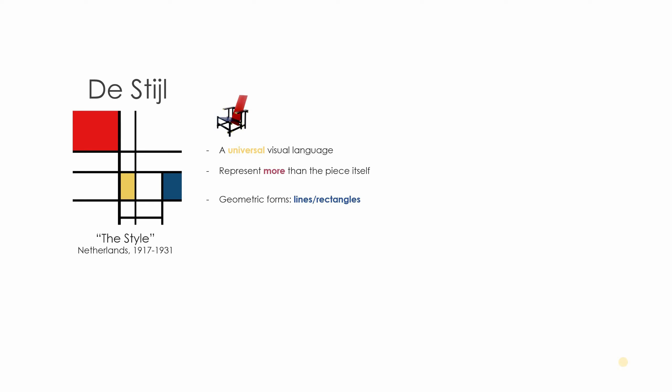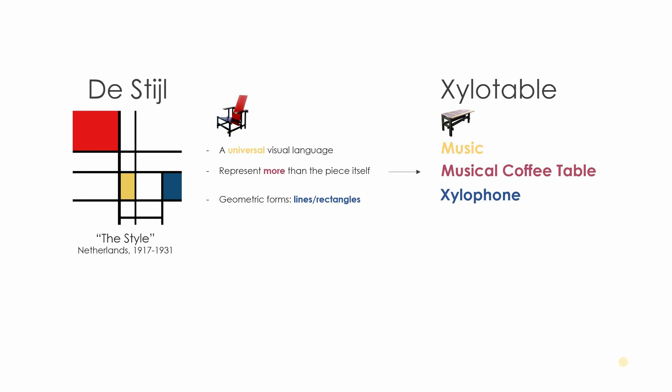De Stijl used a lot of geometric forms — lines and rectangles — and primary colors with a structure of black lines and white space. The Rietveld Chair is that little chair sitting up top, and it's sort of an iconic piece from this movement.